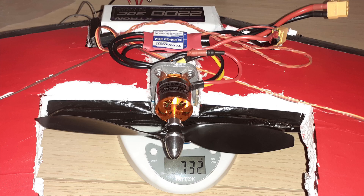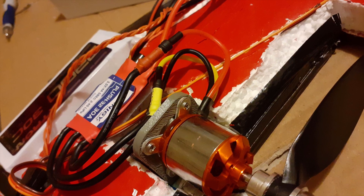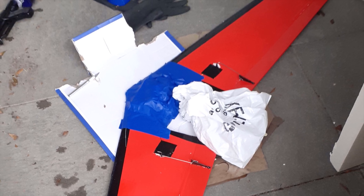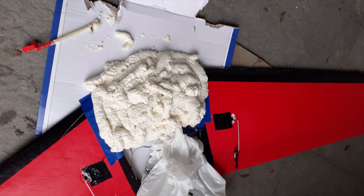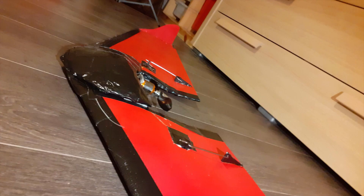When that was done, I added all the electronics into the wing as you can visualize in these crispy photos. Then I covered everything up and used expandable foam to create a hatch. To go from that hatch to this nice shape, I just ground and duct taped the hell out of it until it looked nice and smooth.